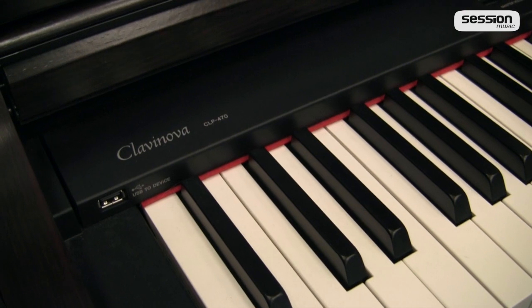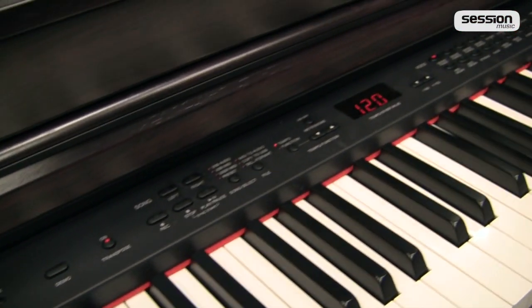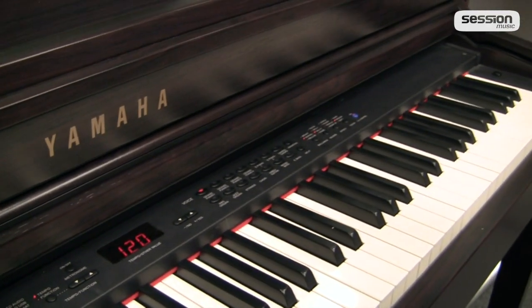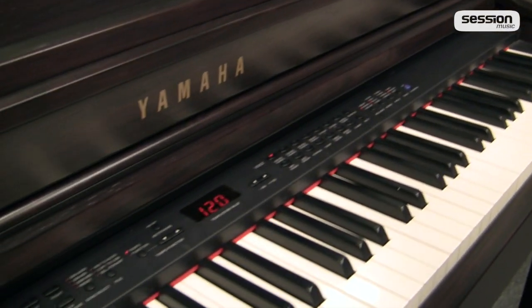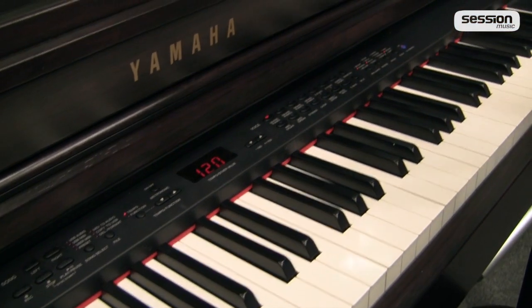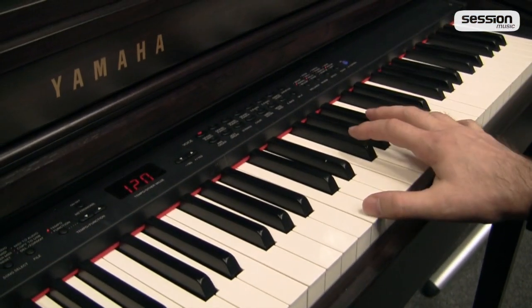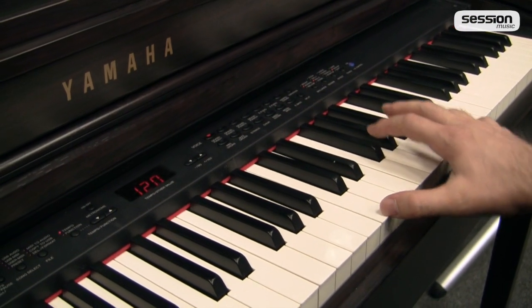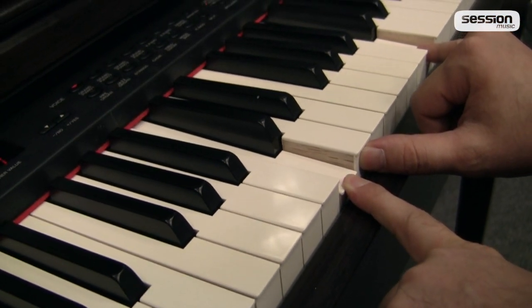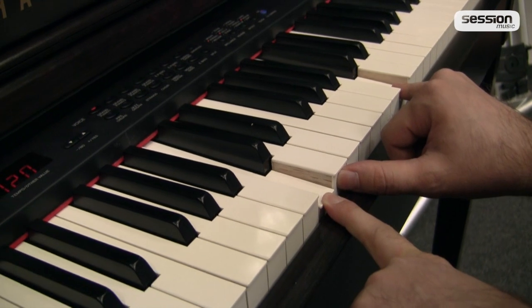Wie man anhand der Typenbezeichnung erkennen kann, ist zwischen CLP440 und 470 auch der größte Schritt — nicht nur von der Bezeichnung, sondern auch wirklich im Detail beim Instrument. Das fängt damit an, dass wir ab diesem Modell CLP470 keine normale Standard-Kunststoffmechanik mehr haben. Bei Yamaha ist hier eine Echtholz-Tastatur verbaut, womit bei den Clavinovas wirklich ein anderes Tastaturkonzept beginnt.